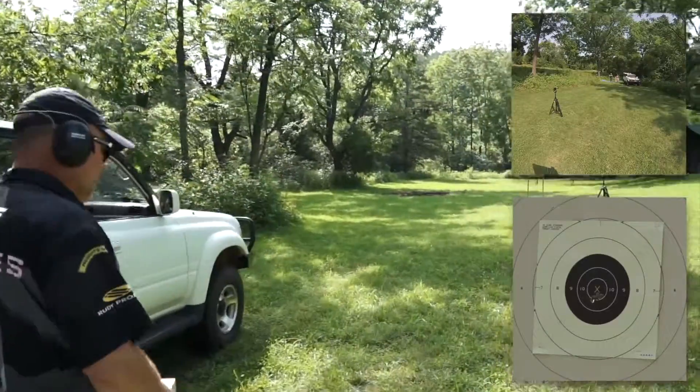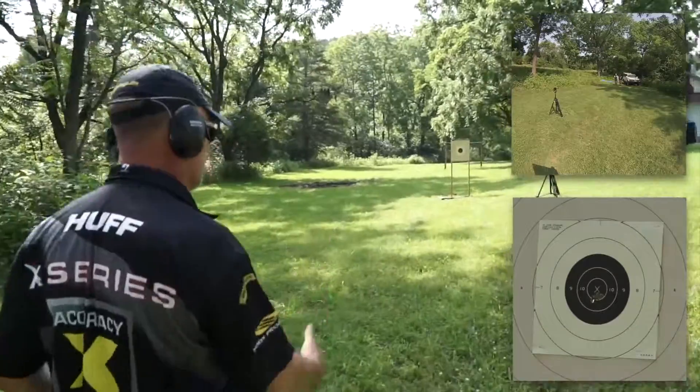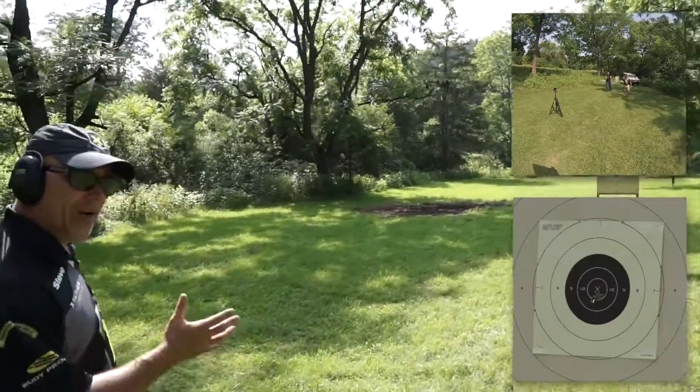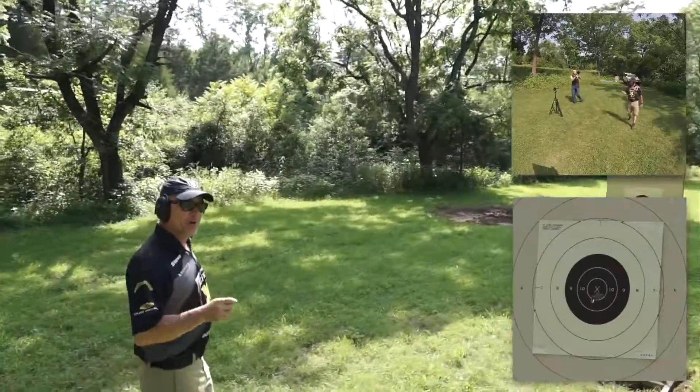Now as usual, we do not cut out this part of the video because we want you to see us walk to the target so you can see it's really 25 yards — or 50, depending on what we're testing. And remember, we use Atlanta Arms ammo, but that doesn't mean it's not superb ammo.